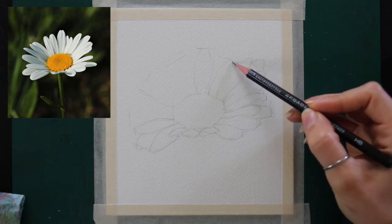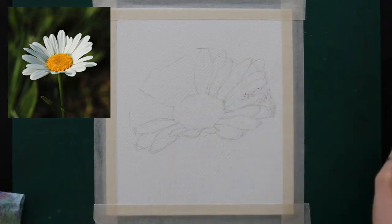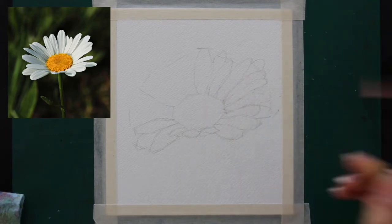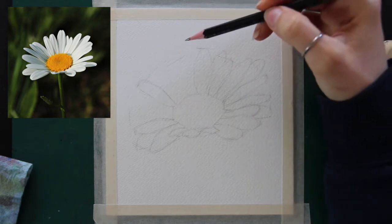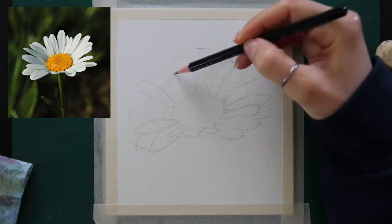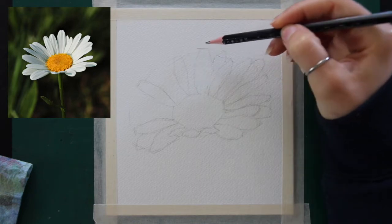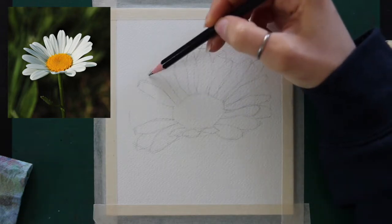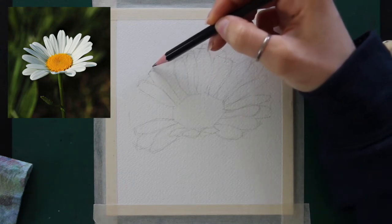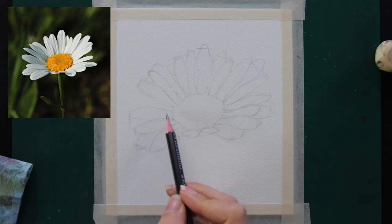Different types of flowers vary in petal shape, petal count, and how petals overlap, and I may approach the drawing differently for each. For roses, for example, I like starting with the outer petals because roses form a closed bulb-like shape, so the outer petals are larger and more visible. I then make my way towards the inner petals, which are mostly covered by the exterior ones. For this flower, which is more of an open face flower, you really have to think about what is going to facilitate the process most effectively.